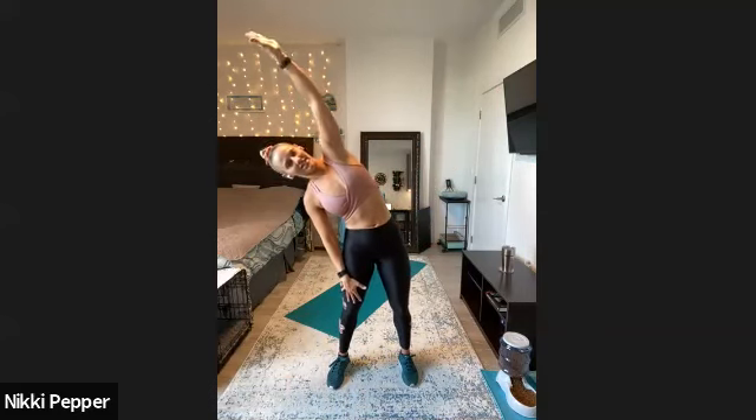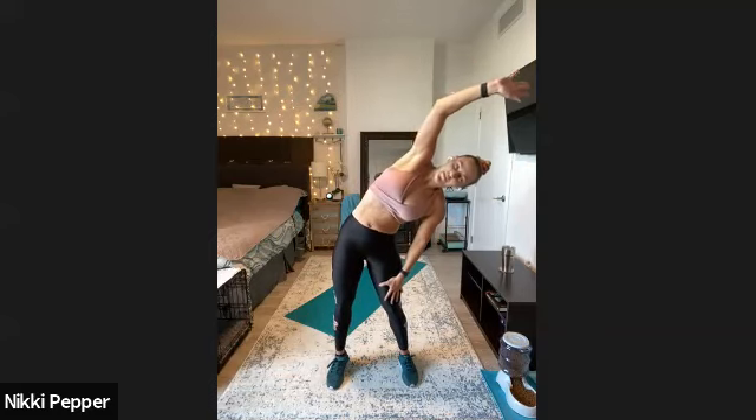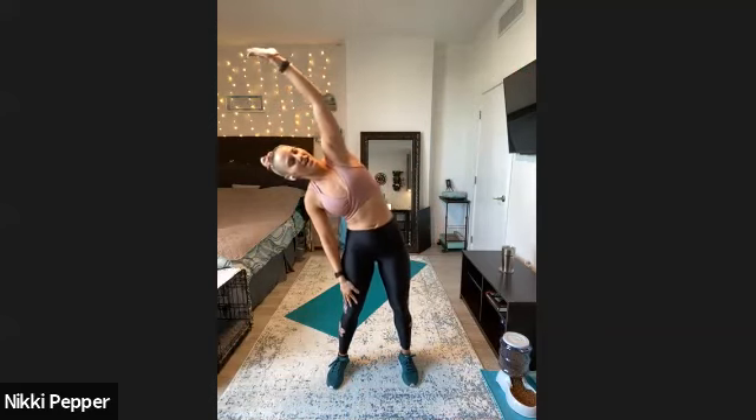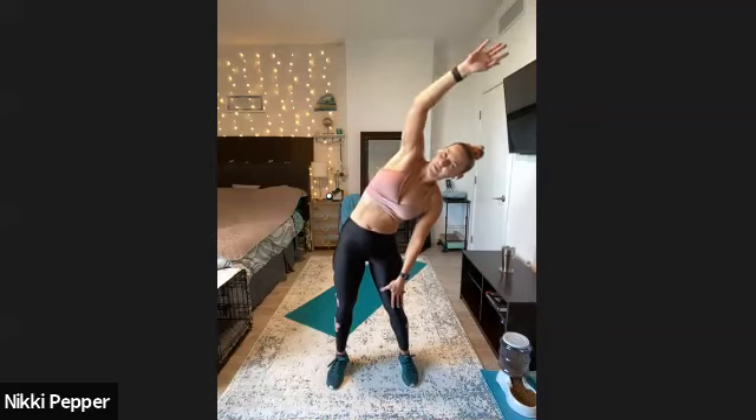Final one for our warm-up — elbows at 90 degrees, one arm down, and then side bend across. Then we'll switch it on out, switch the arms, reach down the side. Last one on each — flip one arm, exhale, side bend. And then last one here. All right, perfect.